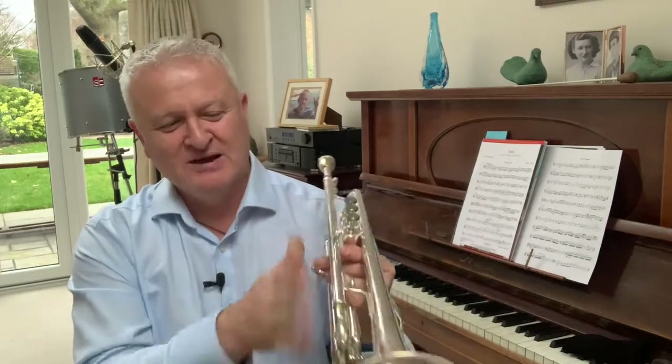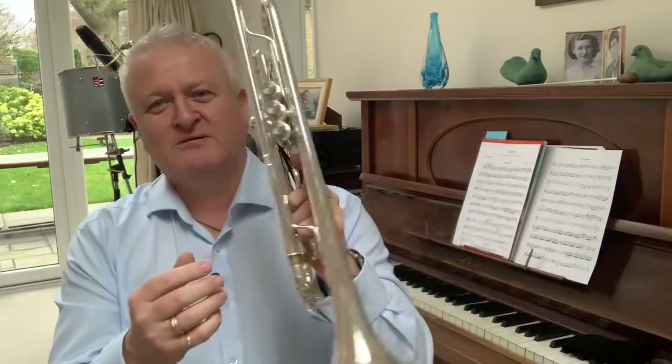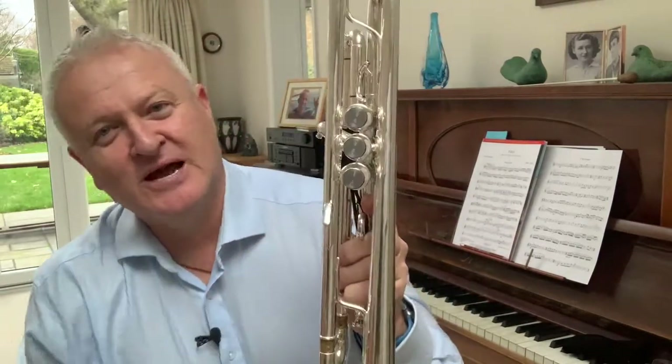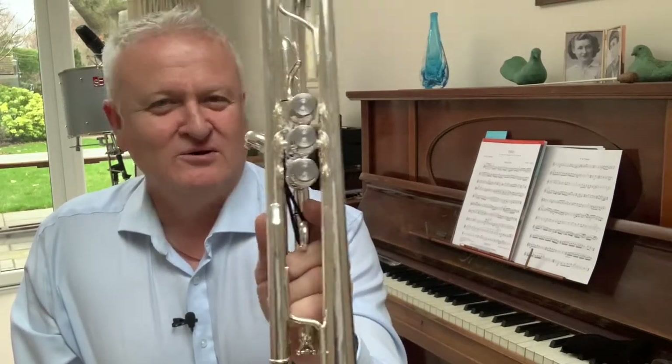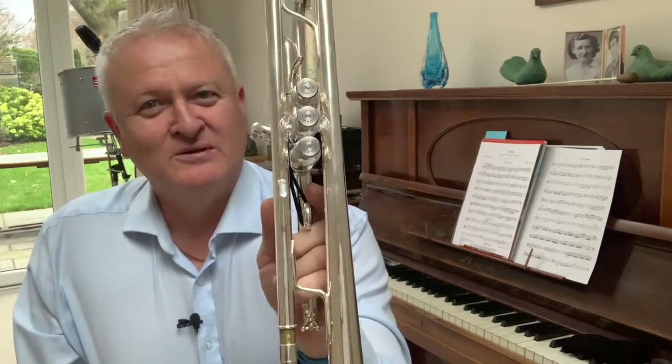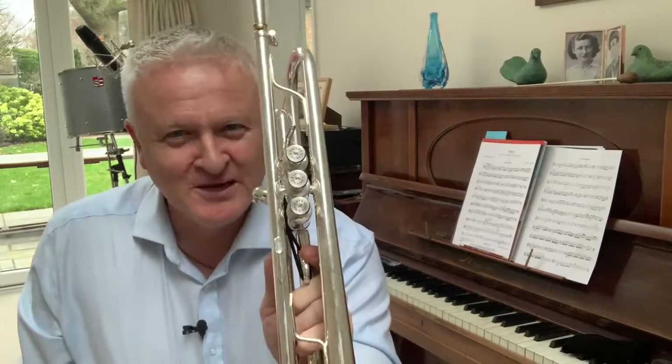It actually feels very free blowing because the balance is very good — there's a bit of resistance, then it opens up, and then we've got medium resistance at the bell. The heavyweight bell helps with resonance, dynamics, and projection, and the responsive nature of the instrument is aided by the efficiency of that balance. We've also got these laser-etched titanium valve tops — those of you that like playing fast, these titanium valve caps will help you play all those fast licks and passages.